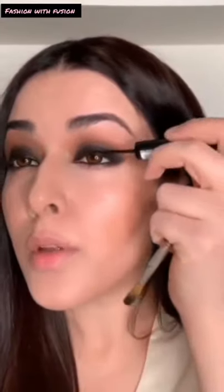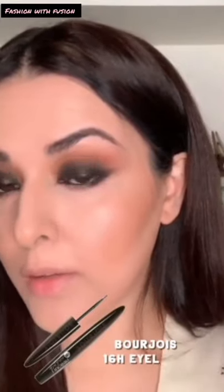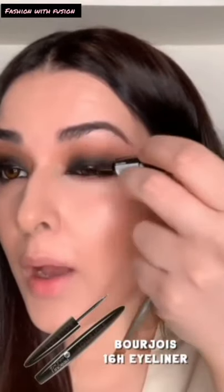I'm applying some liner — this is the Bourgeois 16-hour liner — applied on top of the eye and smudged it with the brush immediately, because we don't want it to look like a thin liner. We want it to be a little smudgy, so I'm just going on top of that and smudging it.